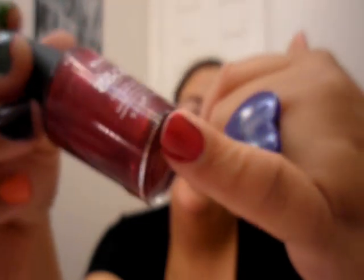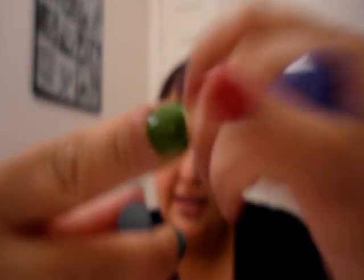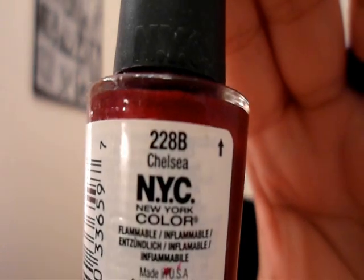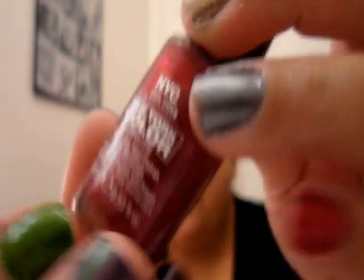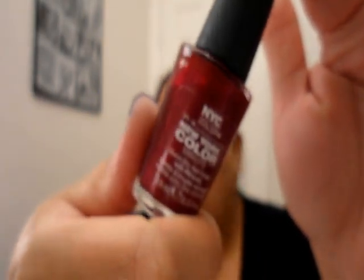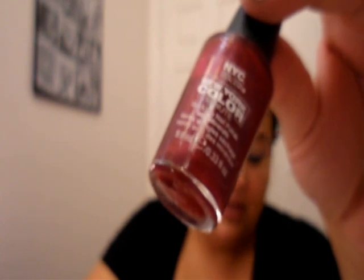Dark berries are in, and for some reason this color looks darker than it is on the nail, but it is a pretty color. This is NYC nail color again — New York Color — and this is in the color Chelsea. NYC has lots of dark plum or dark berry colors so you won't have a hard time finding the right fall color. These are again like a dollar, dollar fifty, something like that.